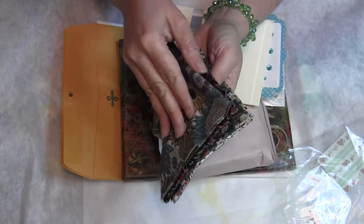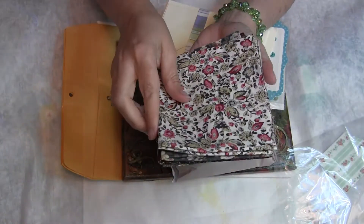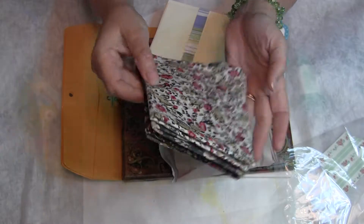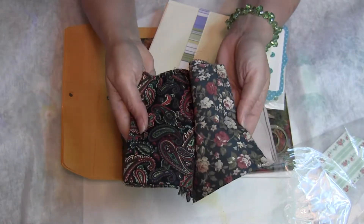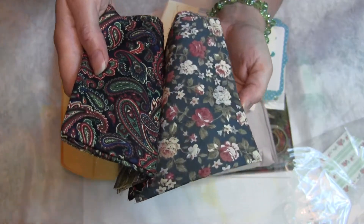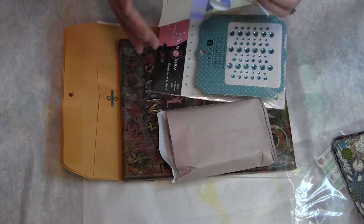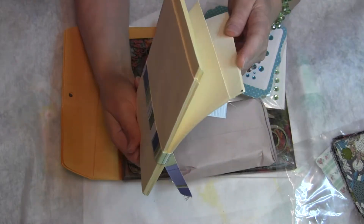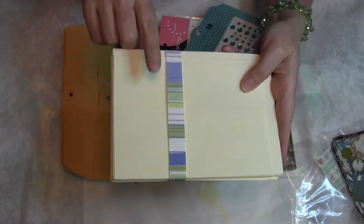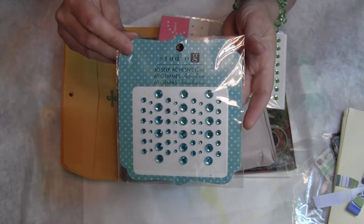Oh wait — this is actually fabric. I thought they were napkins, but they're fat quarters! Look at that — even better, so pretty. Thank you, Neri! And then she sent me some envelopes and cards, which is right up my alley because all of us crafters are always making cards, and some bling, which I'm very happy to have.